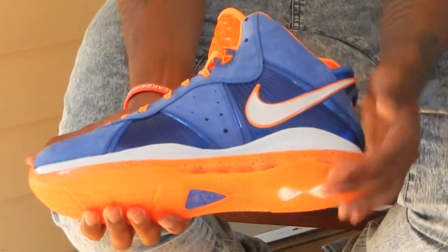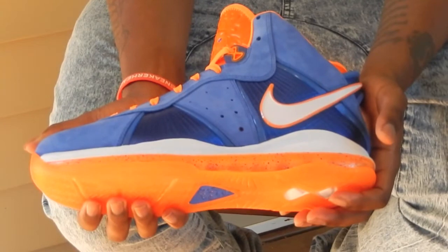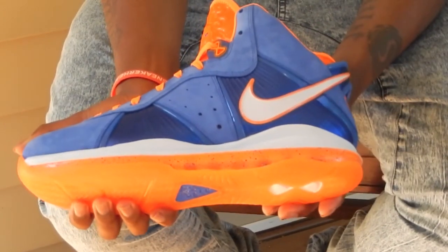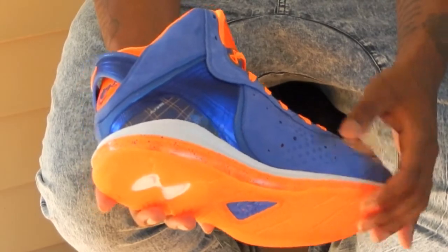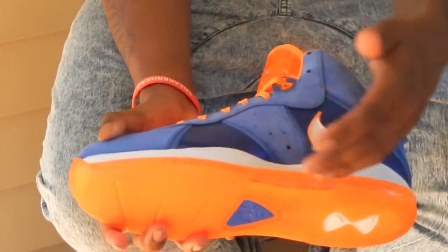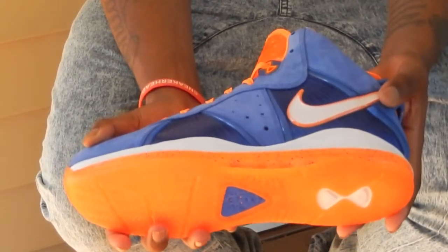Got the white swoosh here with the orange interior. Got the white midsole that goes around the entire shoe as well. Then you have your orange outsole. Then you have the blue speckles that go around the entire 360 film unit.